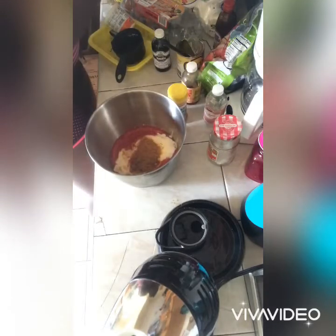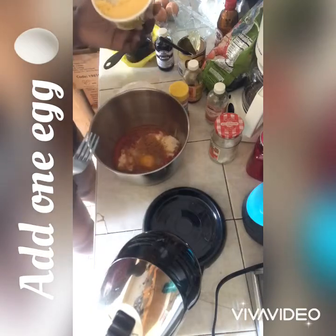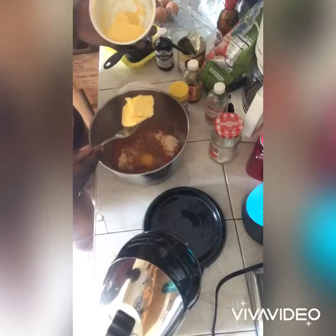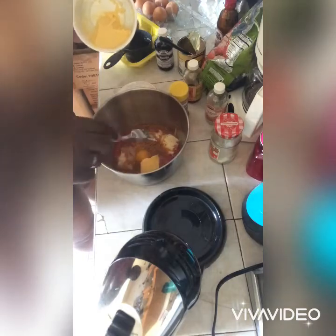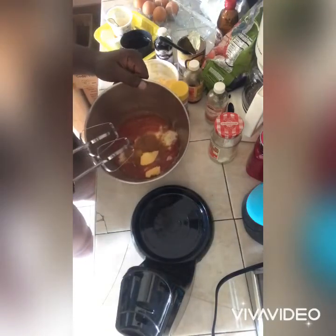I don't measure stuff. For the wet mixture I'm going to add butter — I just put about this amount in there. Then we'll do the first round of mixing.